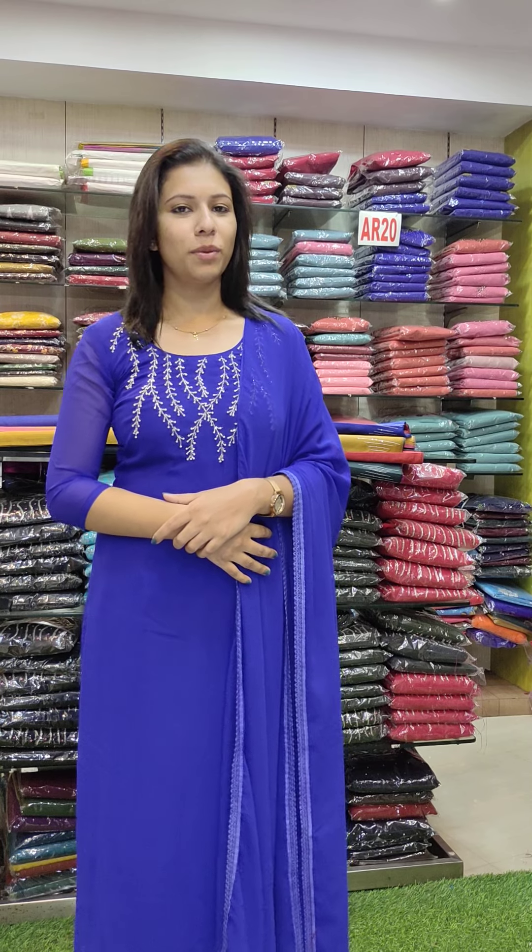Hey friends, welcome back to Fashion Wing Designs. This is our last video of Shari's catalog. This is a design that has a different design — it has a front combo or table combo type. If you have any collections, you can order via the video description. There is a WhatsApp number.